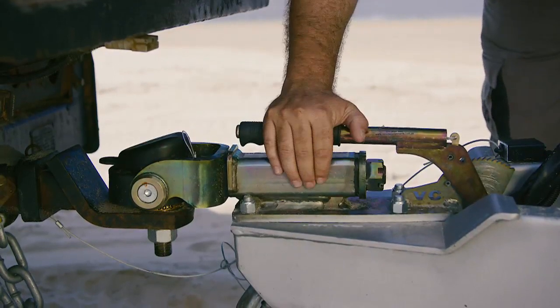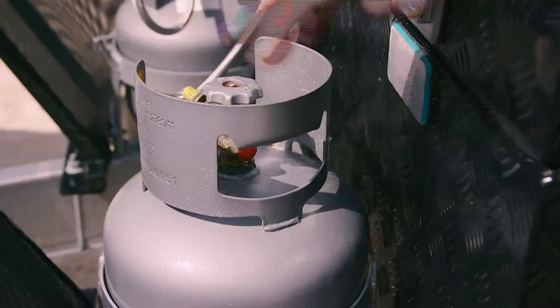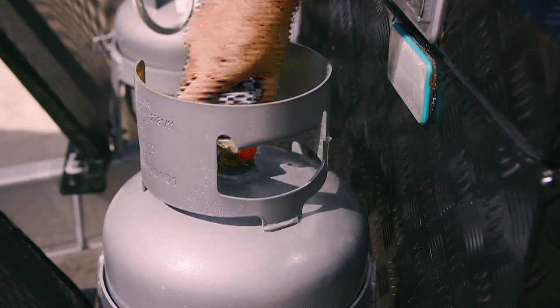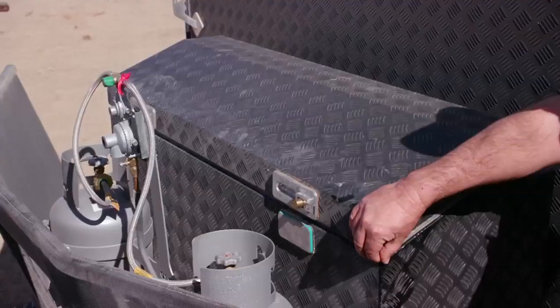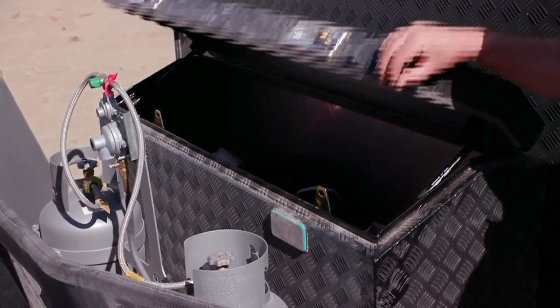Up the front here you'll be rocking out with an off-road coupling backed up with a handbrake. You've got a stone guard here that's going to stop any damage to the back of your vehicle, a couple of gas bottles to run your barbecue and everything else you need to be comfortable, and a toolbox big enough for you to carry everything you're going to need while you're off the grid.